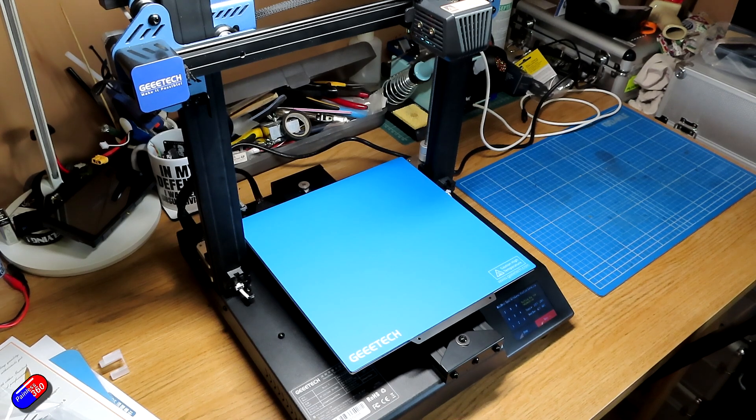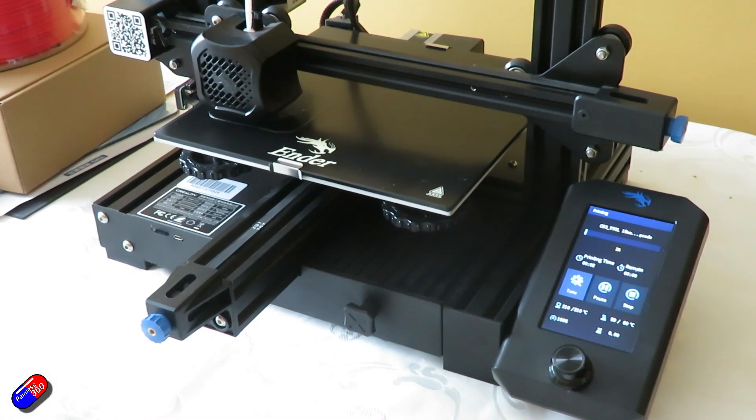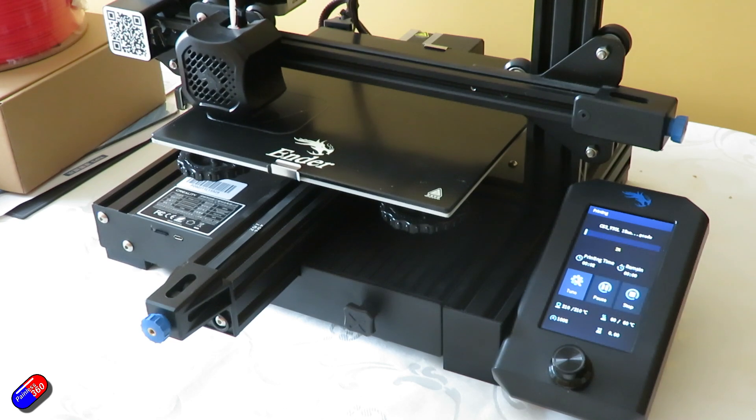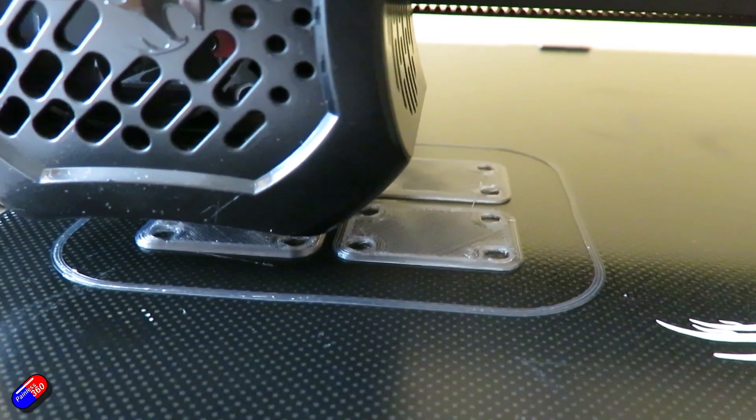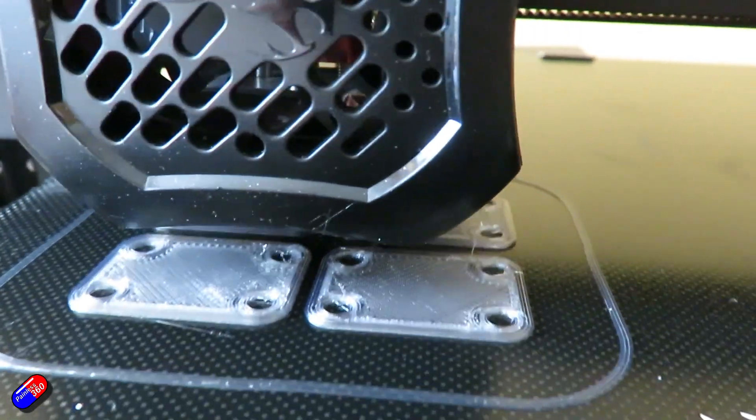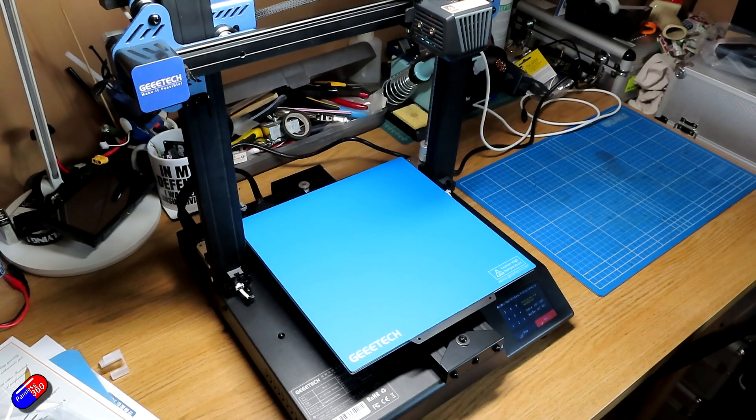Now all those extra benefits — the double Z screws, the touch interface, and the auto levelling — is it worth twice the price when I'm having such a problem printing things like PETG? Interestingly, I did pull out my Ender 3 V2, fired it up, checked the bed was level, and then tried a quick print with exactly the same filament I was struggling with on the Mizar S — and surprise, surprise, it printed perfectly. So I hope GTech put a lot more effort into making this as easy to use as a printer that costs less than half the price, because it could be a fantastic printer for those coming into the 3D printing hobby. With all the extra things, if it was easier to set up in slicers and worked better with more complicated filaments, it would be perfect.